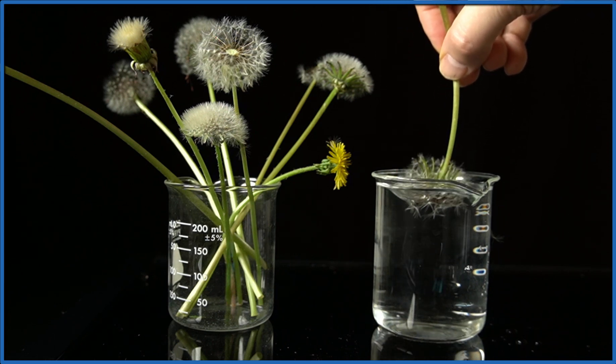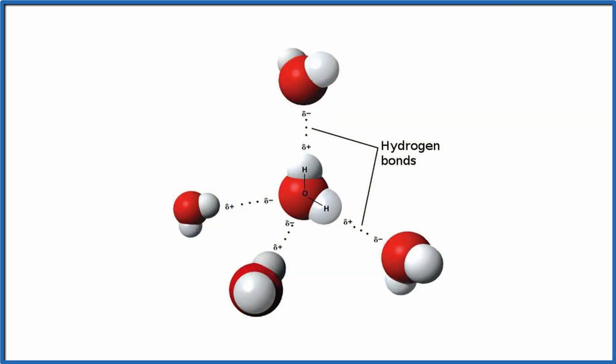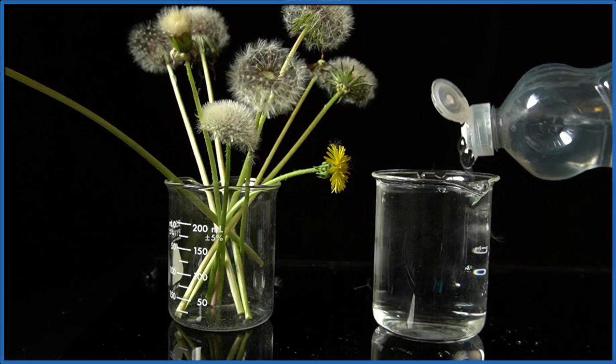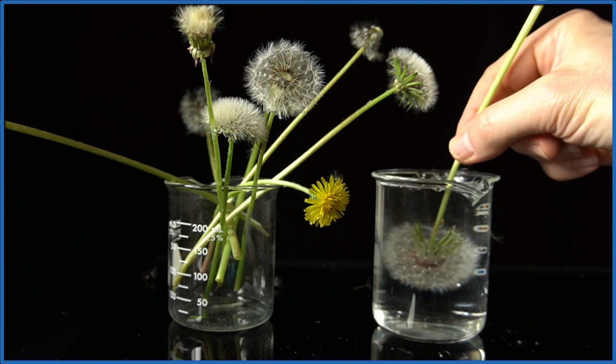Part of why this is happening is because water molecules are attracted to each other — they have hydrogen bonding and they form a kind of web that wraps around the dandelion head. We can weaken those hydrogen bonds by adding some soap, and watch what happens when we do that.